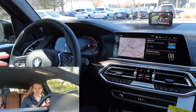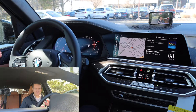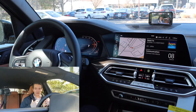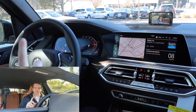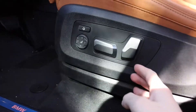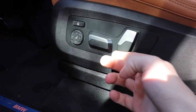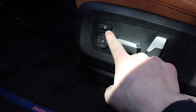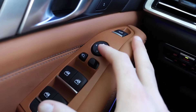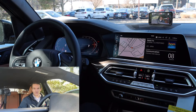Now let's get started with all of the adjustments that I like to make. We're going to go over some basics like seat controls, then we'll move into infotainment and change around some settings. We're not going to get into every little setting in detail, just the important ones. First thing you want to do as soon as you get into a new car: adjust the seat. All your seat controls are on the left side of the seat here — unless you have a new 7 Series or an iX, they'll be up on the door.